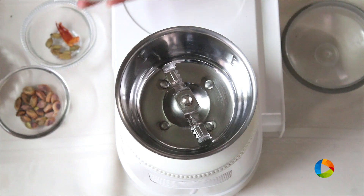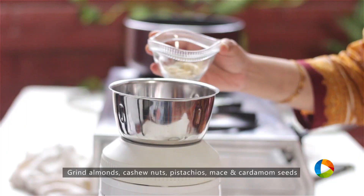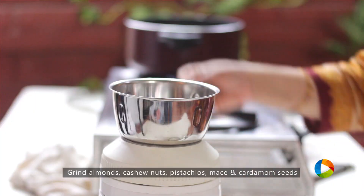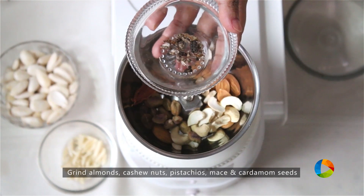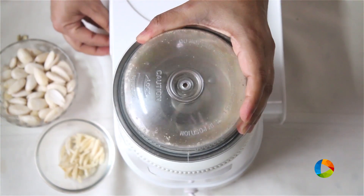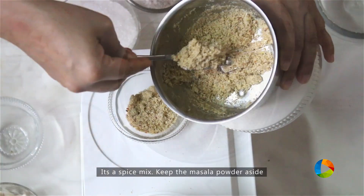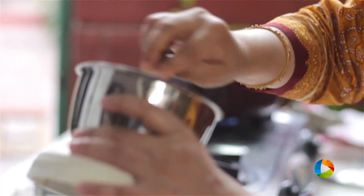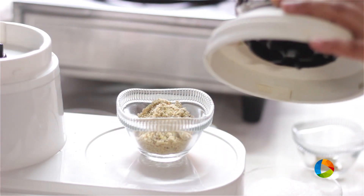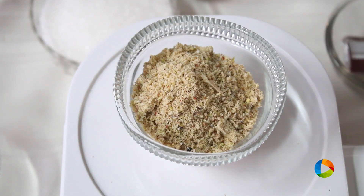First I'm going to make a masala powder of all these ingredients: almonds a few, cashew nuts a few, pistachios a few, mace one piece, and some cardamom seeds that have been removed from the pod. This is just a little spice mix that I've made to add to the milk. Now if you don't want to make this it's up to you — it's optional, but this will add a great flavour to the badam milk.